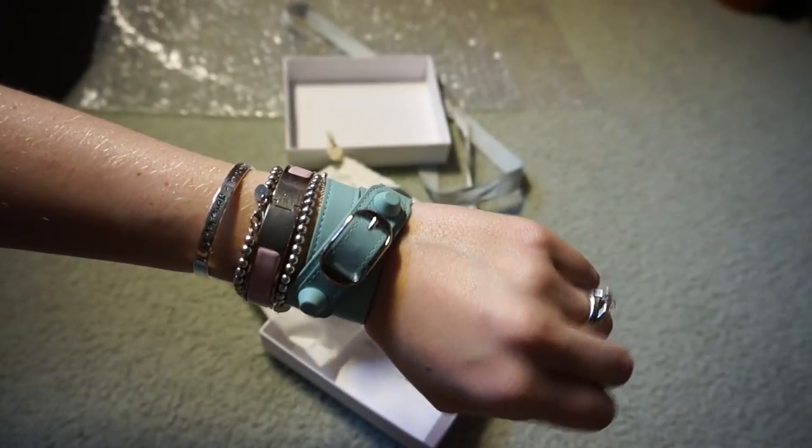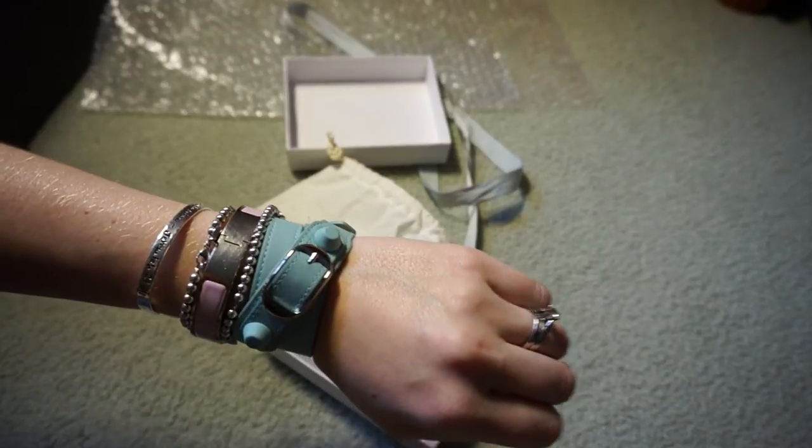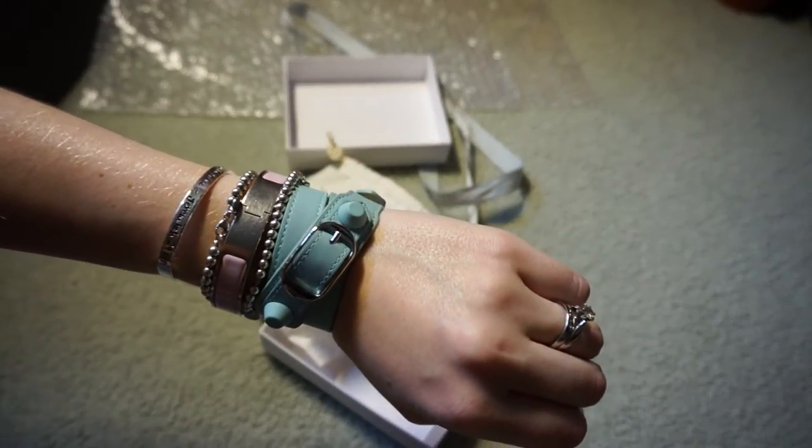So that's what it looks like on with my other bracelets. Such a nice little baby blue colour and I like the coated studded hardware as well.